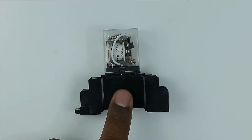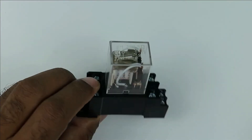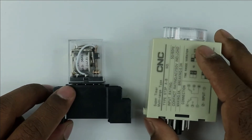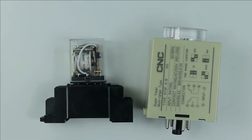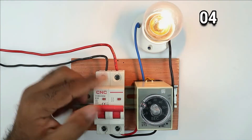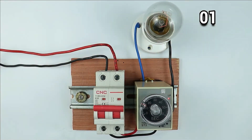You must have seen this type of relay in industries — it is known as an electromechanical relay. The only difference between a relay and a timer is that a relay generates output command continuously when power is supplied to the coil, but in case of a timer, when power is supplied to the coil, it generates output command for a specific time only.